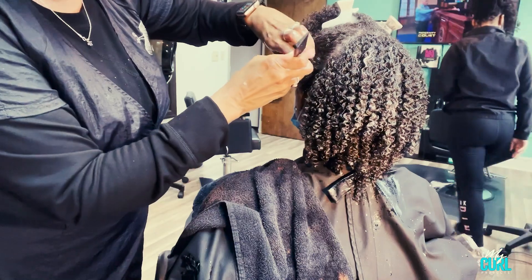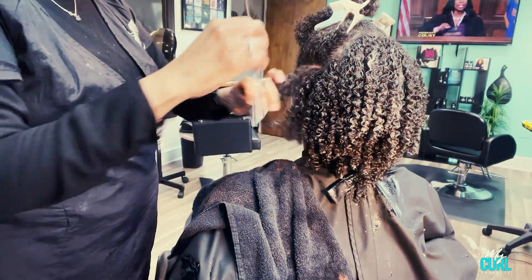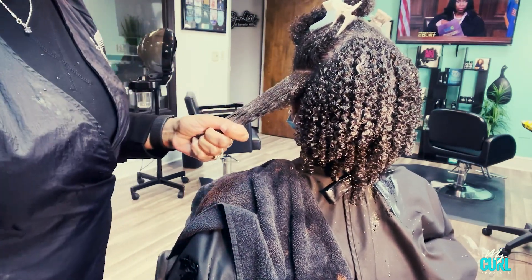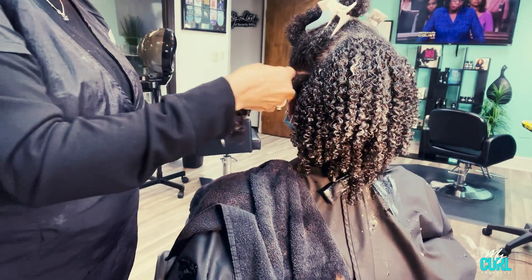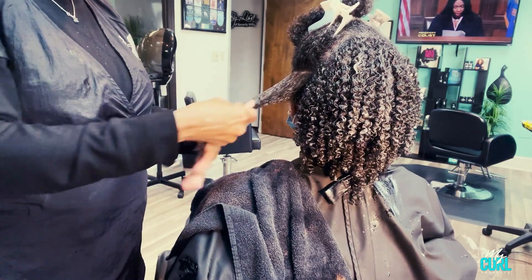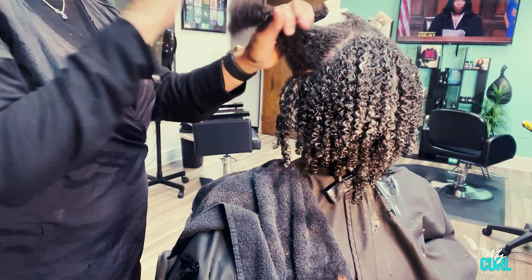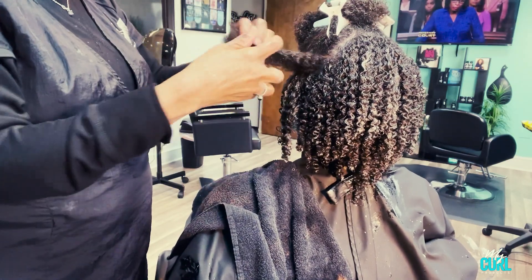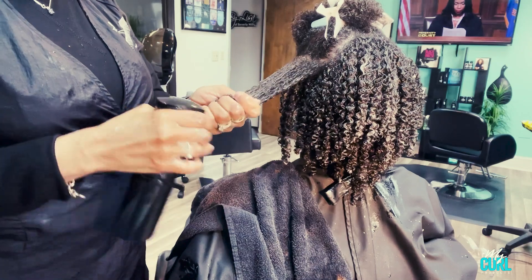You want to make sure that you keep the hair wet as you go, and you want to take small sections so that you can apply about a quarter size to each section — both the curl foaming mousse and then the extra curls. Then you define with your fingers as I'm doing. You do that throughout the whole head and it makes the curls define better and last longer.